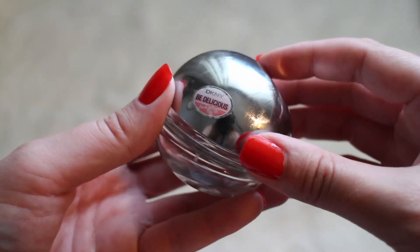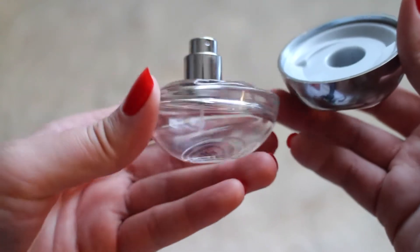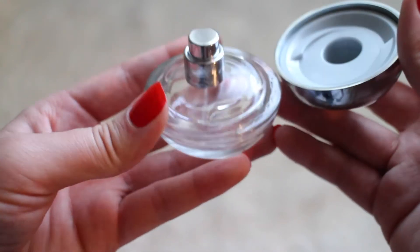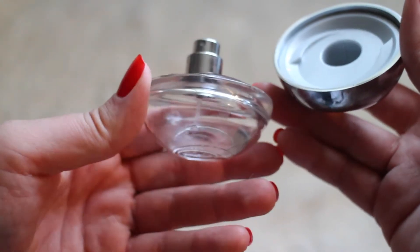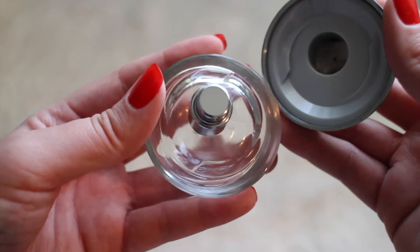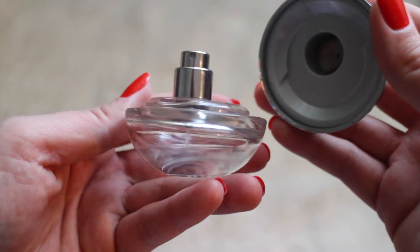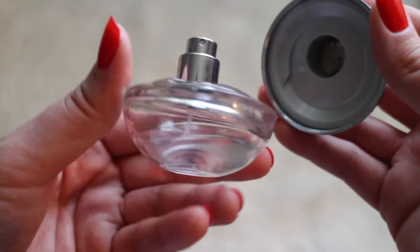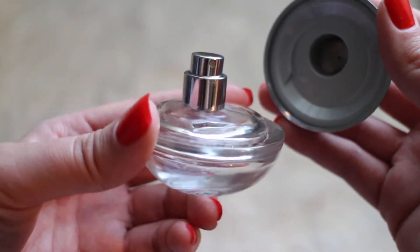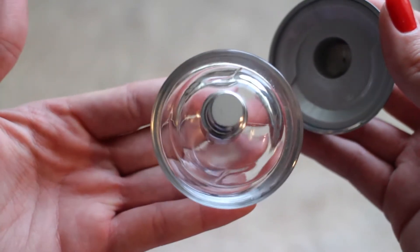Next we have the DKNY Be Delicious Perfume. I actually really enjoyed this — it smells pretty good. You don't get a whole lot of product in here and the bottle is a little gooey from being in the bag, but I can still smell it even by opening it right now. I love the fresh scent of it. It's definitely one of those perfumes you want to use in spring and summertime. I received this as a gift so I'm not sure if it's still sold anywhere, but I go through perfume like crazy and this stuff was definitely good.